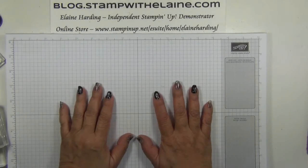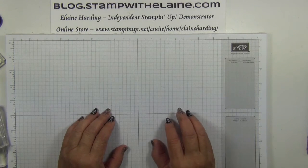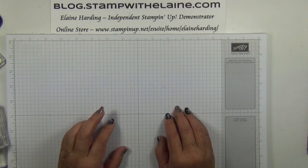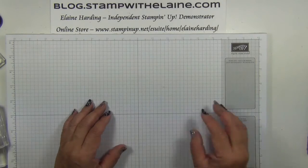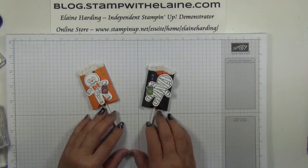Hi, I'm Elaine Harding. Welcome to my blog DotSnapWithElaine.com and welcome to this week's Fun Friday project. Today is week five in my countdown to Halloween series and we're going to be making this cute little packaging for chocolate lollies.